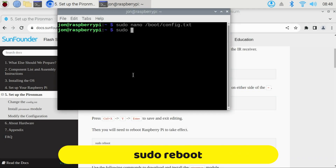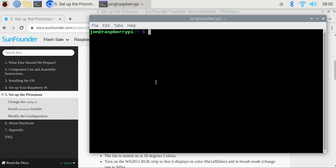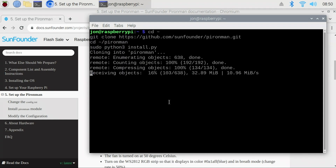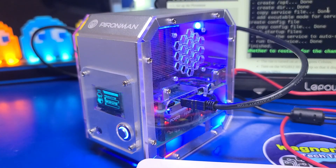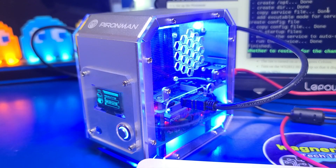Now we'll reboot by typing sudo reboot. Once the Pi is rebooted, we need to install the Pyron Man module. We'll copy the commands, paste them into a terminal session, and press Enter. The module and its dependencies will get downloaded. And then something exciting just happened — the OLED display came to life, displaying the CPU utilization, temperature, local IP address, and the LEDs came on.